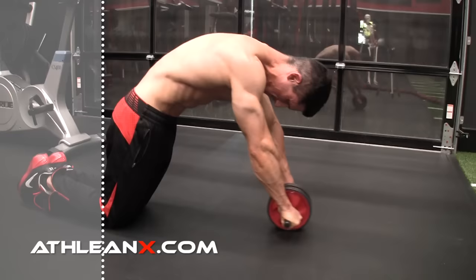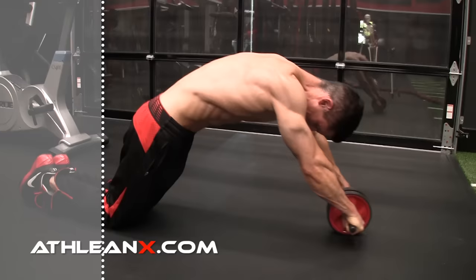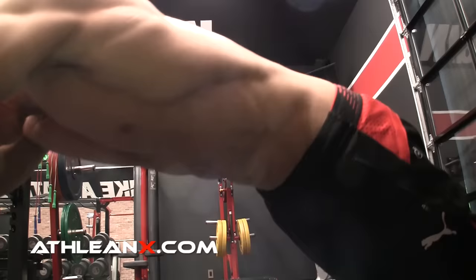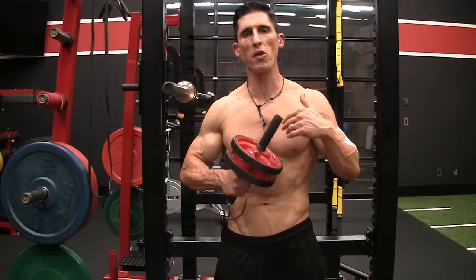So instead, when you get away from the bench, you get all the way out there, and then you initiate the contraction in the abs and pull back in with the wheel and the hips moving together in sync. You'll see that when you get to the top, your butt is no further back than it was when you started. That is a properly executed ab wheel rollout, and that's what you should be focused on every single time.